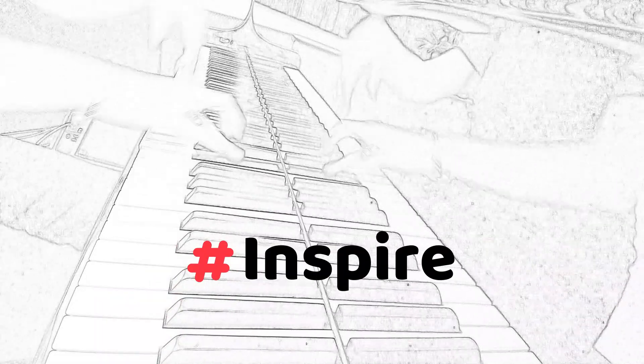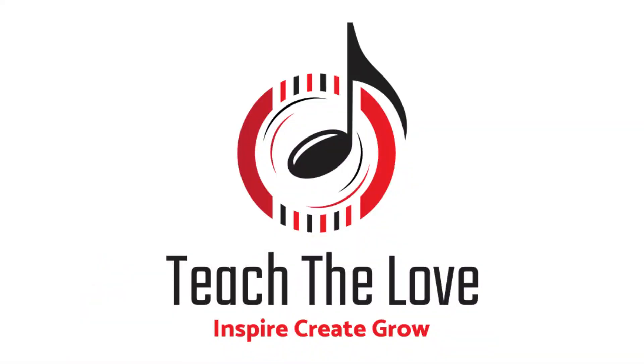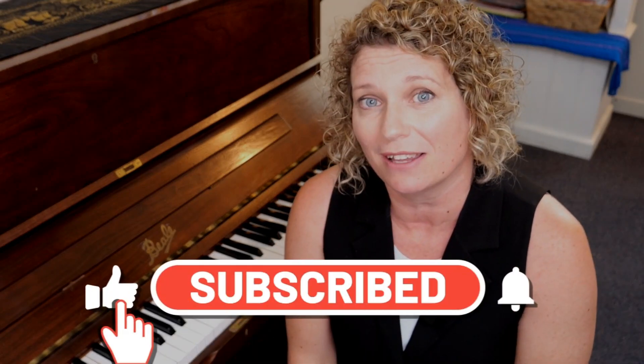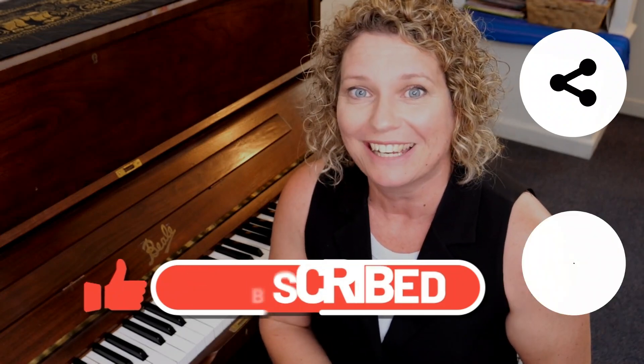Hi there, I'm Kylie and I love to share easy tips and tricks to inspire you to learn the love of music here on Piano. Please subscribe if you haven't already, as this will really help me out — I would love to get monetized. If you enjoy the content of this video, feel free to share it with your friends and family.